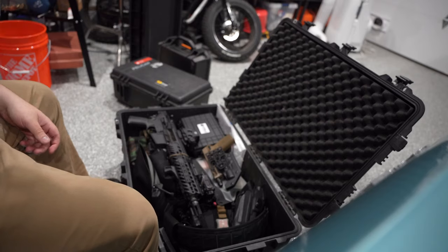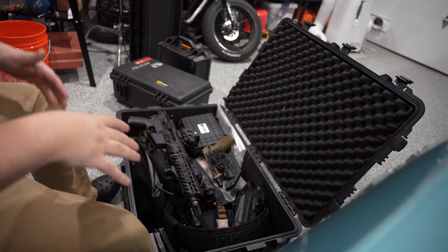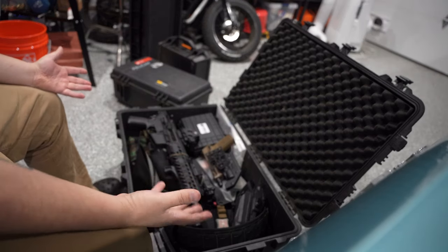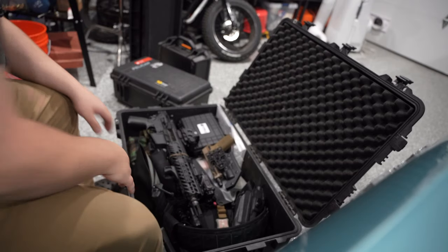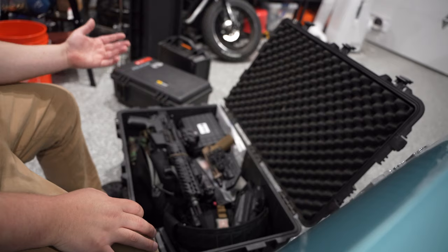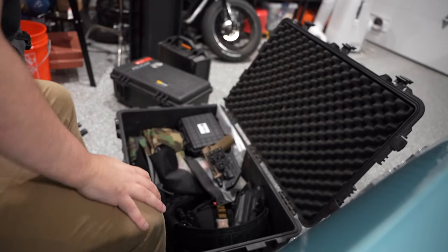This is the Pelican 1650 — it has everything I need. I actually have a lot of extra room if I wanted to put more stuff in. Right now I have the MCX 11.5 in here.